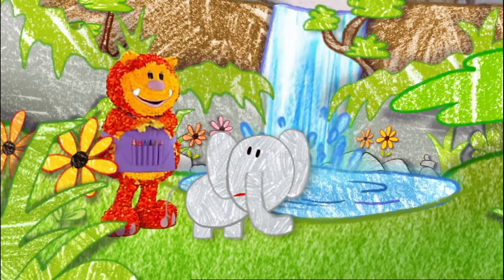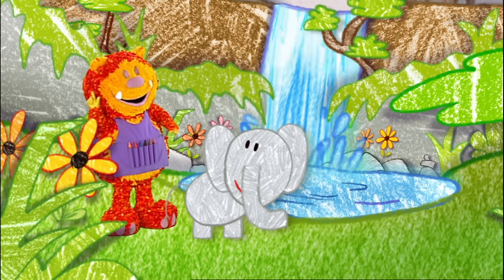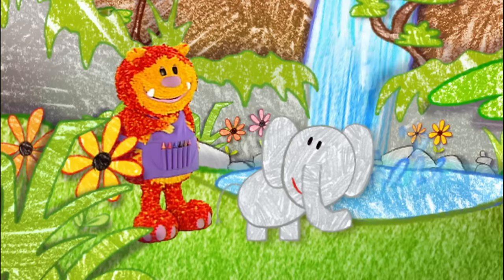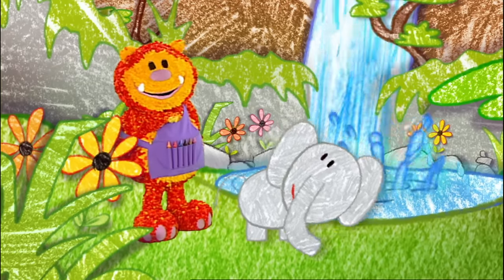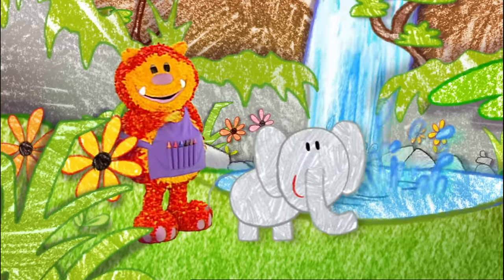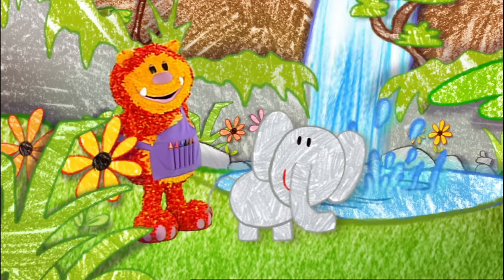Don't worry. I've got an idea. I bet you don't trumpet when you're sleeping. When I'm sleeping? We could squiggle Ellie a lovely soft pillow to rest her head on, so maybe she could have a snooze. That would keep her quiet.